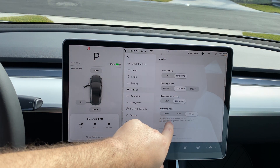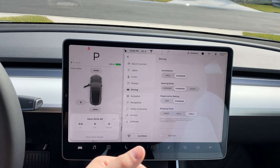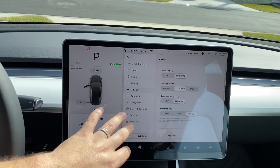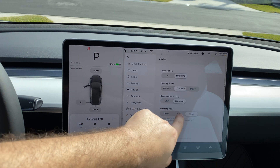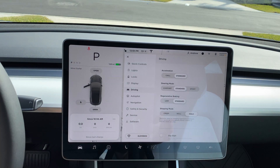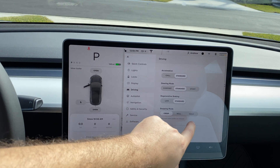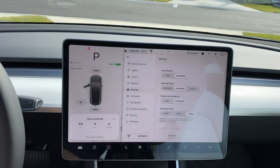That leads us to stopping mode: you have Creep, Roll, and Hold. Hold will put the car in a hold pattern at slow speeds — similar to some higher-end cars. Roll is a traditional gradual creep forward when pedals are released, and Creep is slow movement when all pedals are released. I leave it on Hold because it maximizes range by extending regenerative braking at lower speeds.